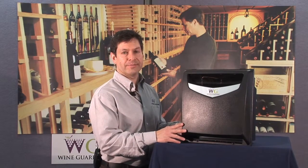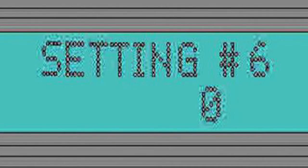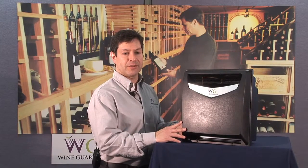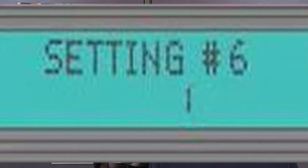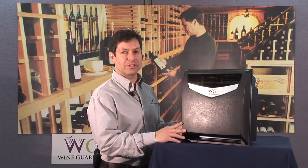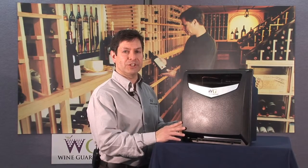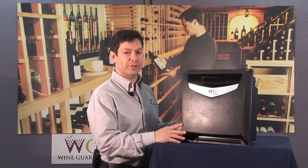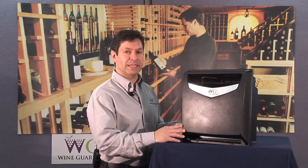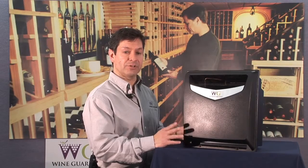Once the humidifier has been installed — whether the standalone or integrated version — go to the Wine Guardian controller and navigate to setting number six. That is where you change the humidifier setting to recognize that the system has a humidifier connected. Change it to number two for an integrated unit mounted to the Wine Guardian system, and number one for a standalone version. Once changed, the system will allow you to adjust your humidity set point from the factory default of 55%, and it will also monitor the high and low humidity alarms — set at 95% for the high side and 5% for the low side — which can also be changed if needed.